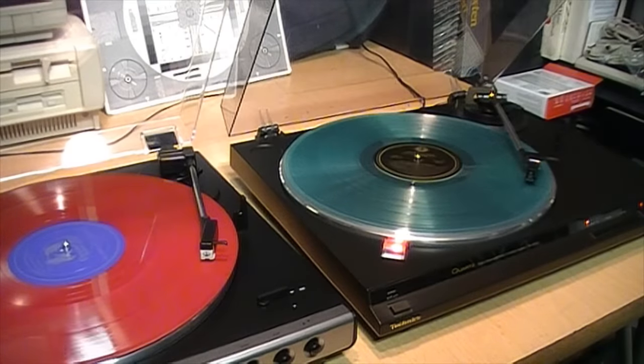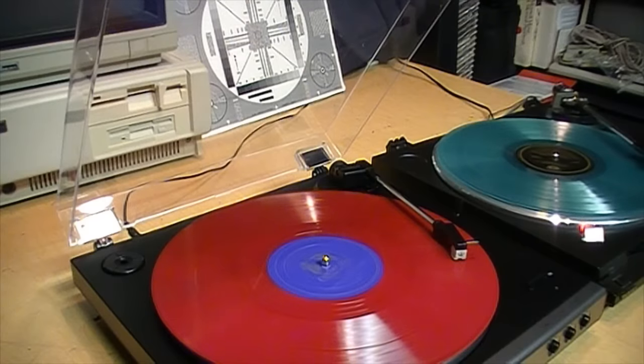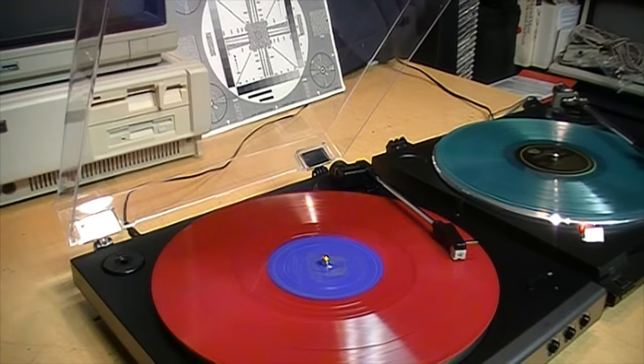But if you are obsessed with getting the maximum possible sound quality, instead of leaving your dust cover open, it's far better to remove it entirely when playing a record. Otherwise, leaving it open while still attached to the turntable seems to increase the amount of vibrations your turntable picks up through the stylus — the opposite of the effect you're trying to achieve.